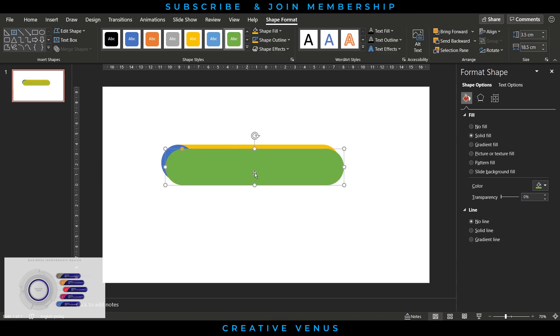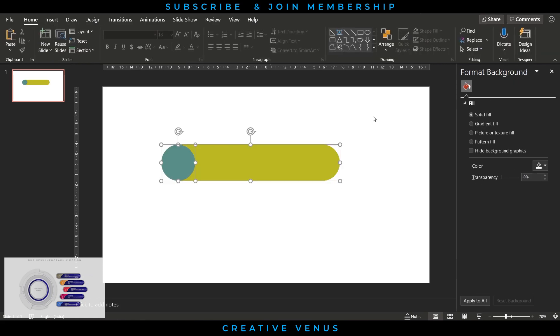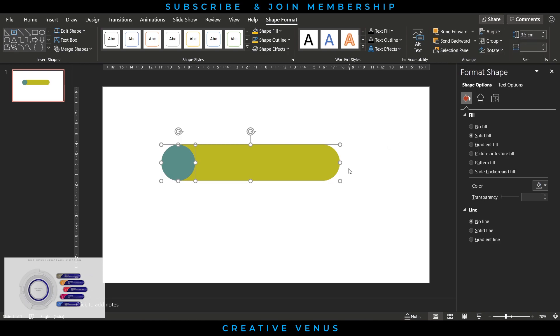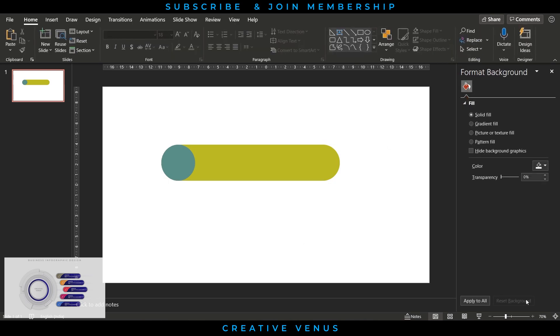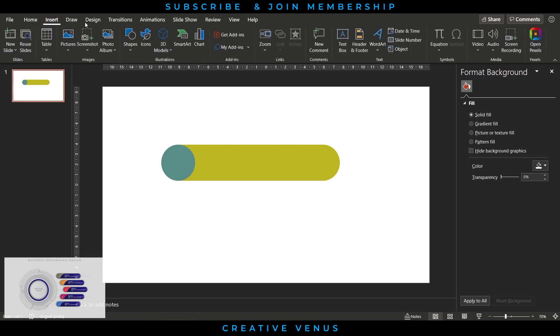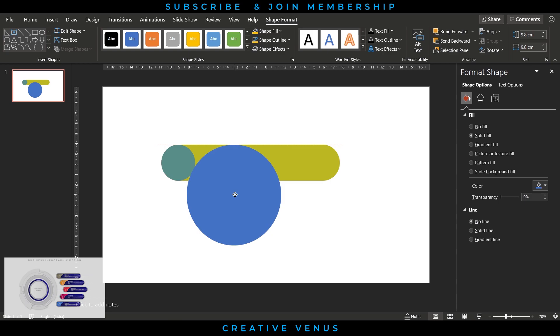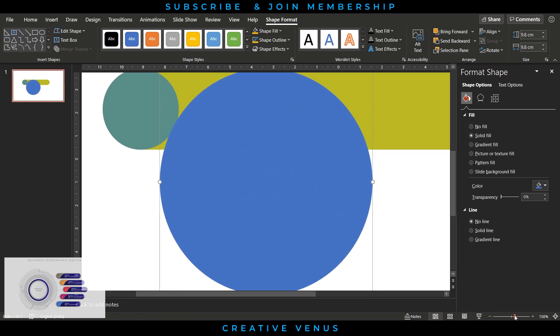Duplicate it, change its color again, align with the circle from the left, and increase its transparency so we can see the background. Then align middle and align left or top. Now we have three shapes: two rounded rectangles and one circle. Insert one more circle.